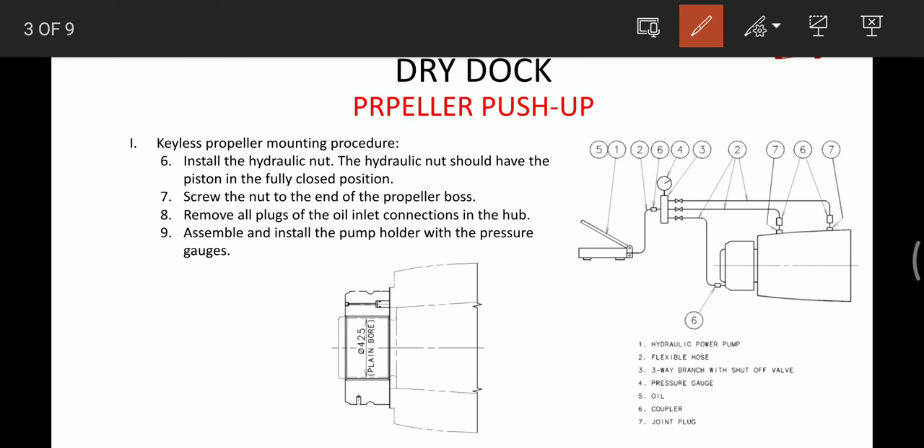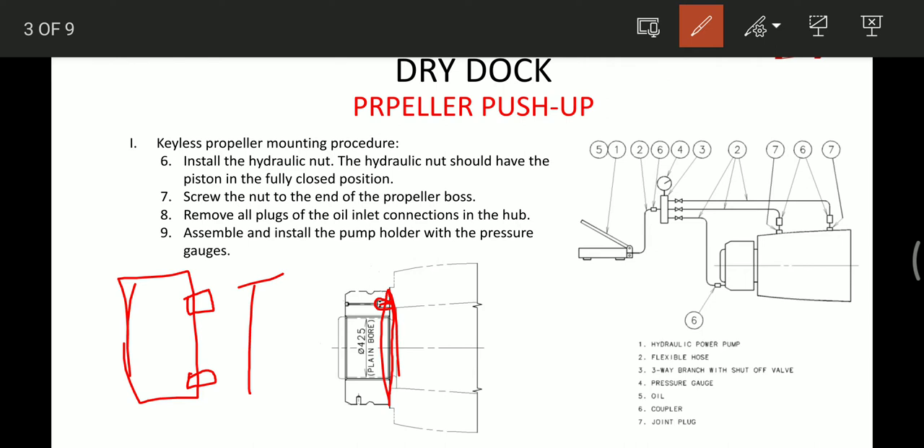Then after that we have to install the hydraulic nut. The hydraulic nut should have the piston in the fully closed position. This piston should not be protruding out — it has to be in the fully closed position. Then in this closed position we have to screw the nut to the end of the propeller boss, screwing until it touches the propeller boss.